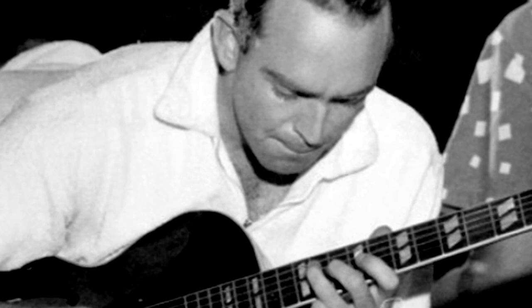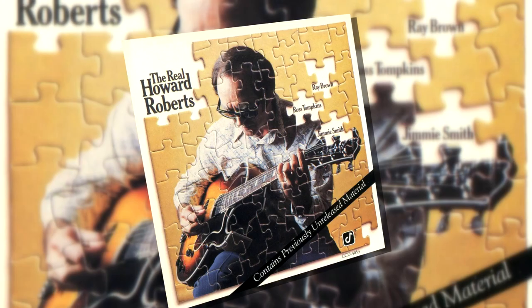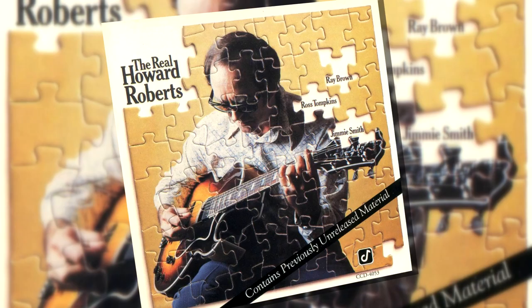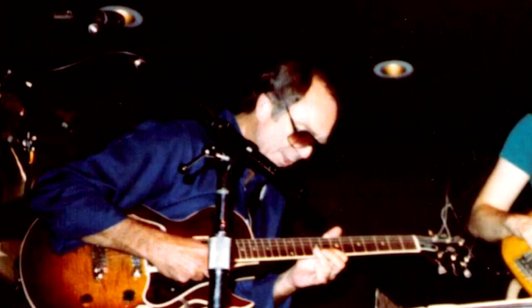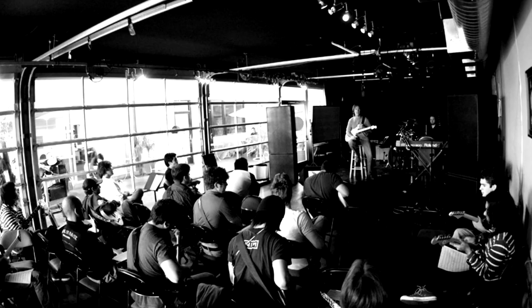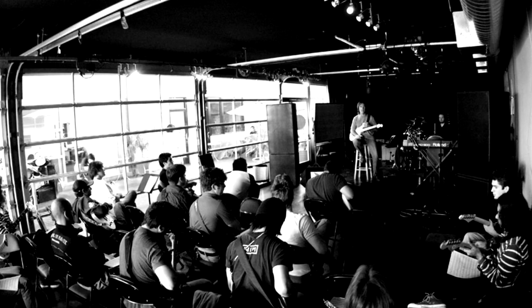He was one of the genre's greatest players and also one of the most recorded guitarists in commercial music history. Howard Roberts co-founded the Guitar Institute of Technology, now known as the Musicians Institute, so his legacy will live on as an inspiration to aspiring musicians for generations to come.